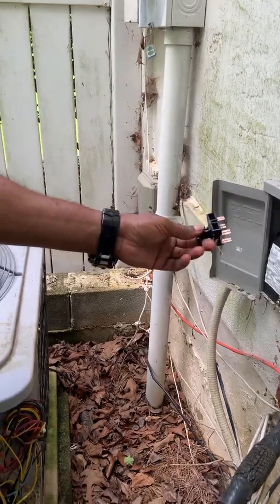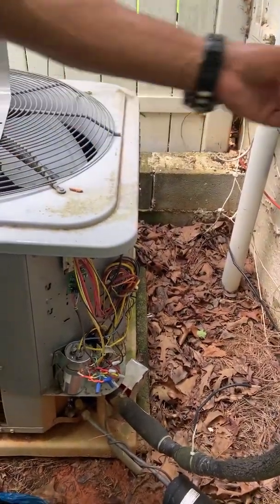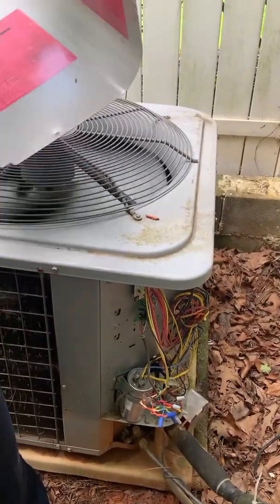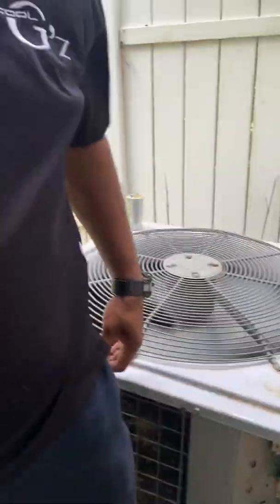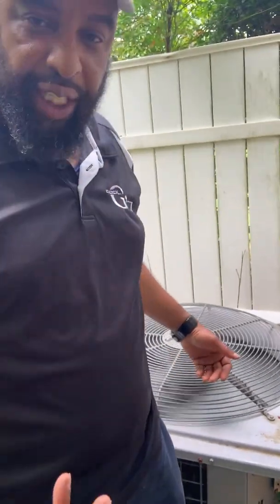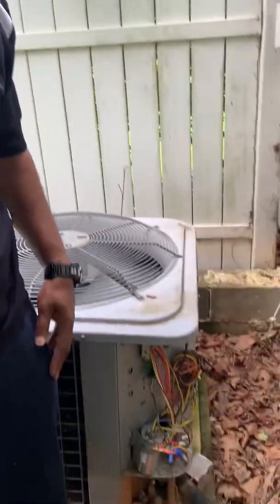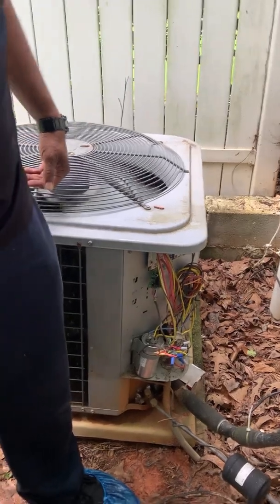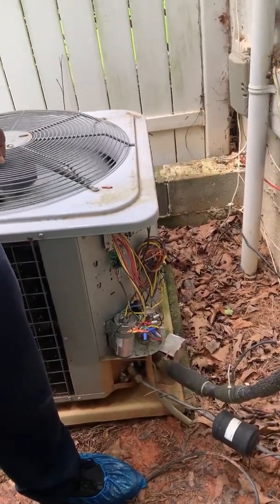We're going to plug it in, see what happens. All right, everything came on — see that? All we're going to do now is go back and get the appropriate size. Cool G's. Heating and repair. That's it. Cool G's.